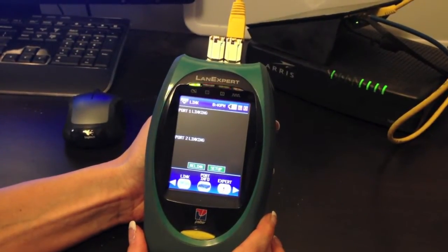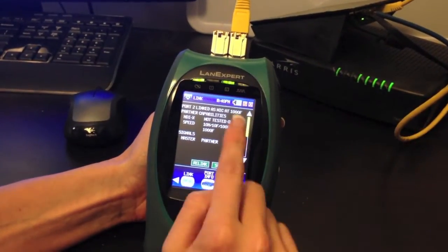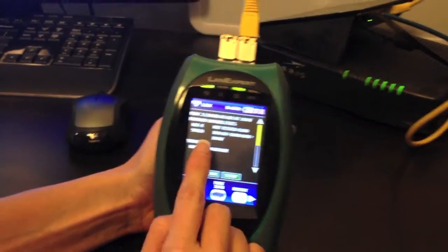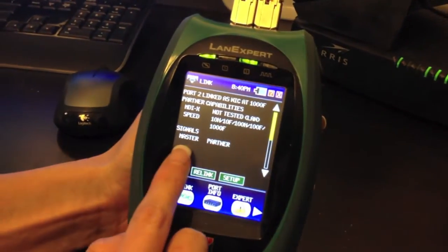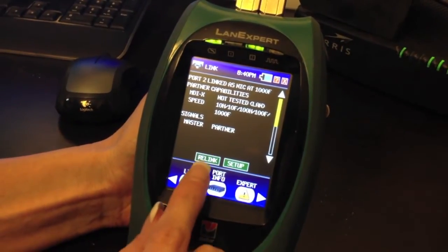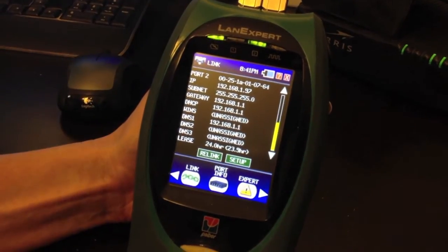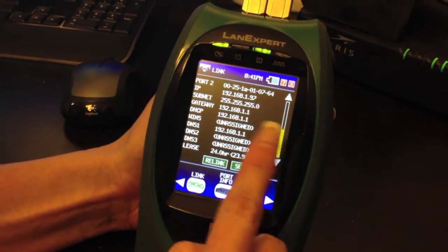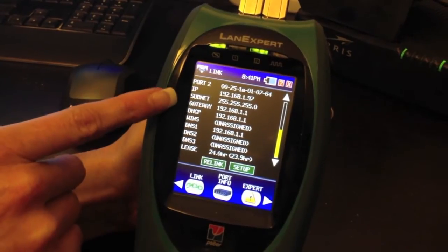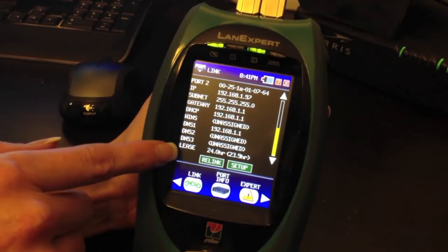As the LANXpert is linking, it will connect — port 2 is connected at one gigabit and you will see your partner's capabilities in speed. The signal shows master or partner. You can either relink, or press the down arrow to see port 2's MAC address, IP address it was assigned, subnet, gateway, DHCP, and the lease time.